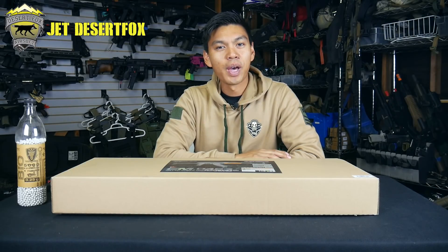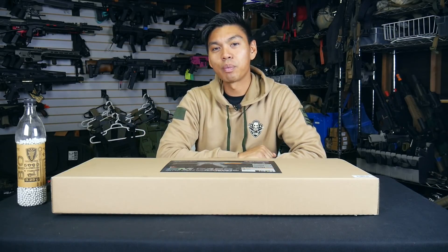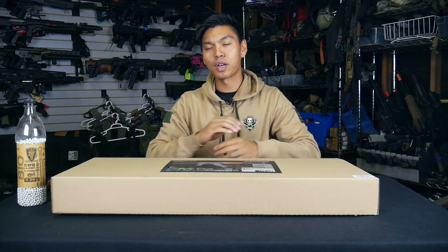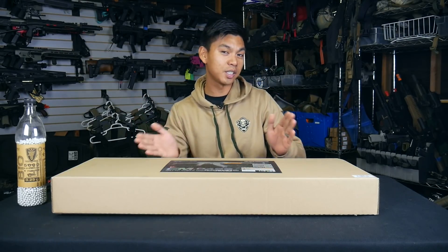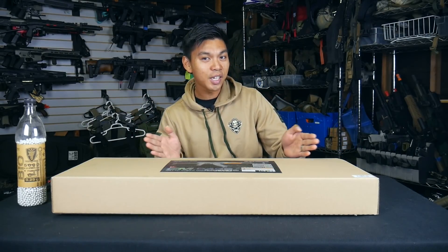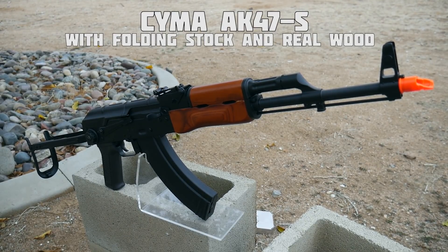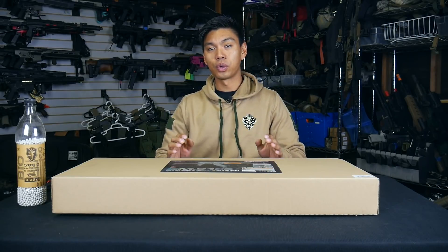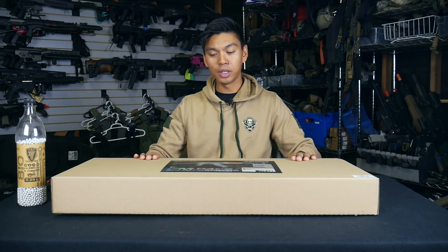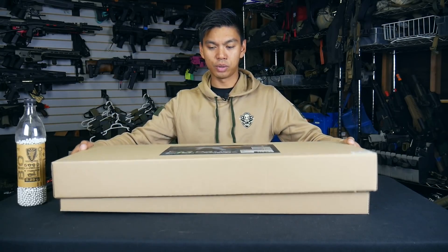What's up everybody, it's JetDesertFox, back with another straight out of the box. This is the video series in which I play subtle rap music and unbox airsoft guns and hopefully they work as well as they say, as advertised. Today we're looking at the CYMA full metal AK-47S AEG with a folding stock and real wood. Now the CYMA AK series is known for its durability and reliability, and hopefully that holds true with today's gun. Let's get straight into it.